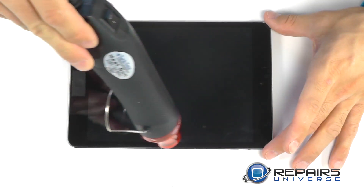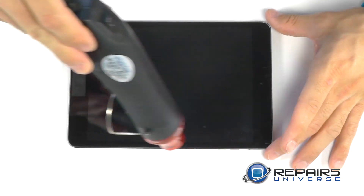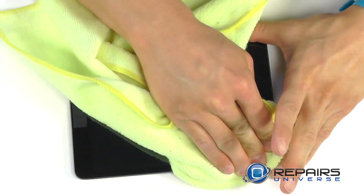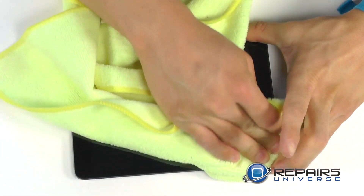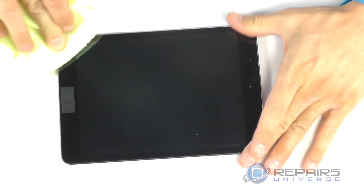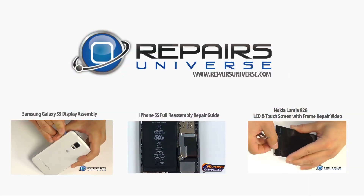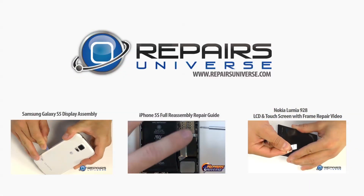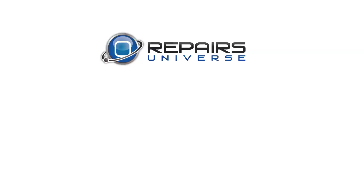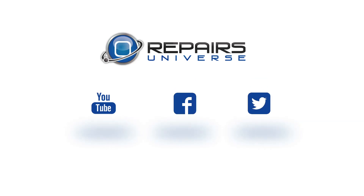We use a little bit of heat to help the adhesive set in place properly. The continued use of even pressure around the entire face of the iPad will help the screen settle down nicely. All of the replacement parts and tools that you've seen in this video today are available at www.repairsuniverse.com. Don't forget to subscribe to our YouTube channel, like us on Facebook, and follow us on Twitter.